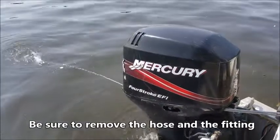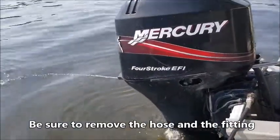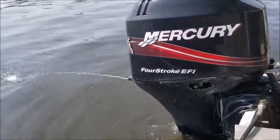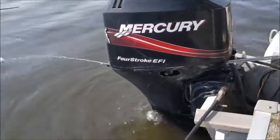Once the water pump is cleared, you should see water shooting out the back of the motor. That tells you the water intake is cleared and the pump is pumping water and cooling the engine. And that is it.